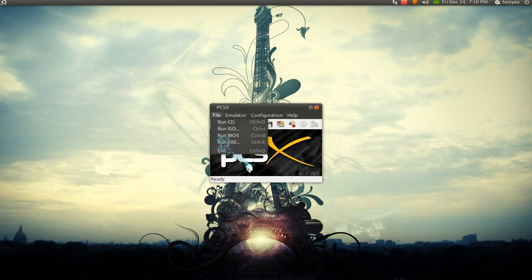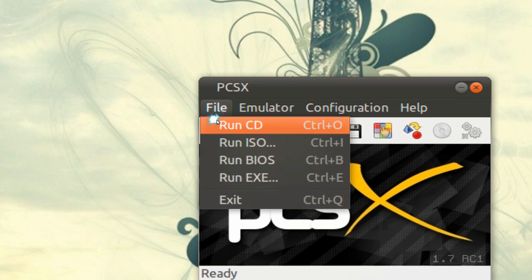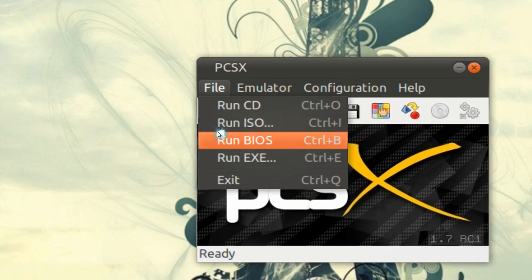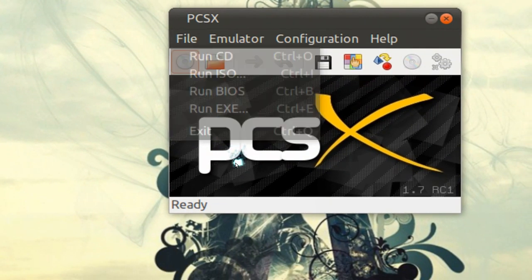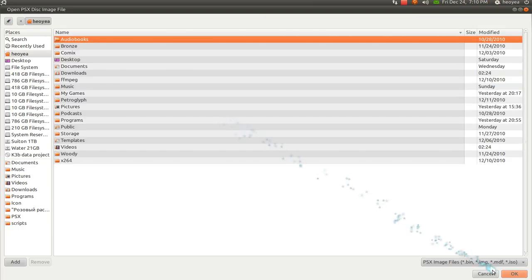So I'm going to explain something here. If you have the original CD or something, you can actually put that in and just run the CD. Otherwise, you can run an ISO. Run BIOS — it's just going to boot up the PlayStation 1 into the memory card thing, not really necessary. The EXE is for Windows where you have the games in an EXE format. I don't have the CD-ROM, I just have it as an image. They support bin files, IMG files, MDF files, and ISO itself.